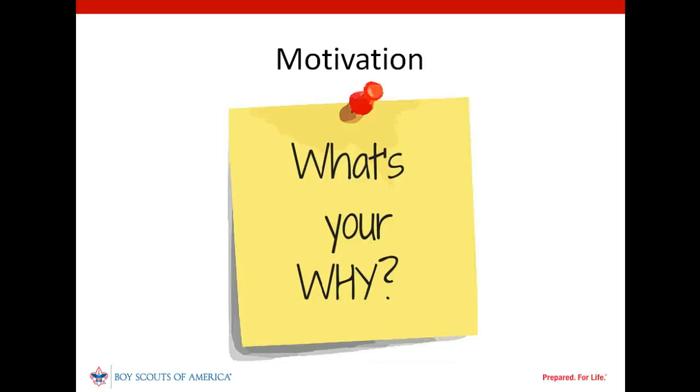The unit commissioner should gain an understanding of the unit leader's motivation for volunteering in scouting and their vision of the unit's future. Some leaders are more focused in their service — for example, their goal might be to help the unit through a transitional period, or to see a specific group of youth achieve a particular goal. Other leaders may have a broader vision of the unit's role in their community. Neither perspective is better; they simply are different and will impact the development of a plan to strengthen the unit.